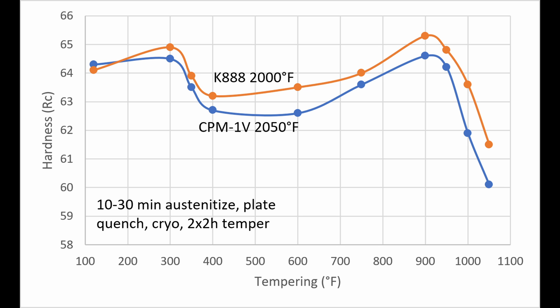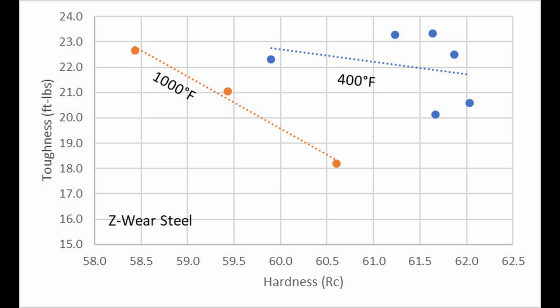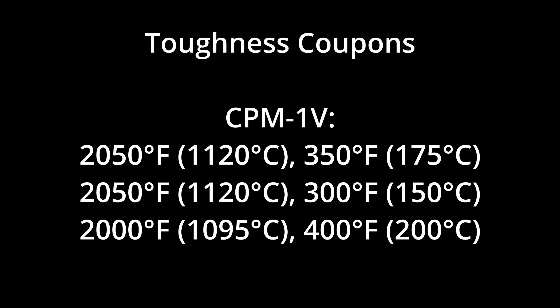The higher tempering resistance in K888 is a potential advantage from the cobalt addition. For comparing toughness, I used austenitizing temperatures of 2000 and 2050°F (1100–1120°C). I tempered K888 in both the low regime — 350°F (175°C) or 400°F (200°C) — and the high regime at 1000°F (540°C). In most steels I've tested previously, notably CPM Cruwear, low temperature tempering led to higher toughness than high temperature tempering, and I wanted to see if that was the case with K888. For CPM-1V, I only did low temperature tempering at 300, 350, or 400°F (approximately 150–205°C).